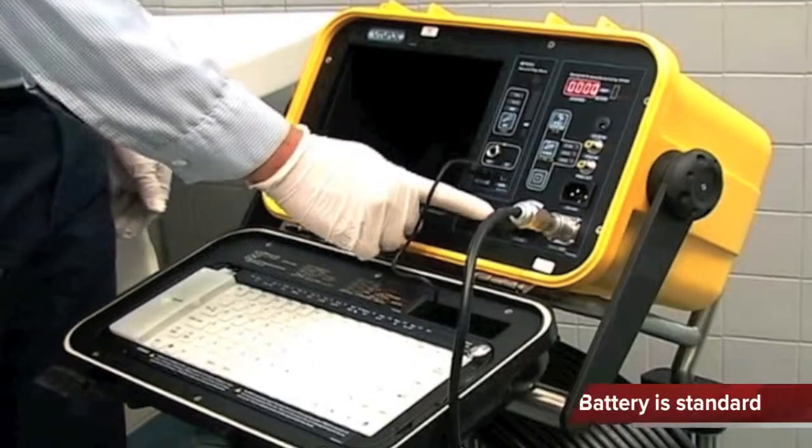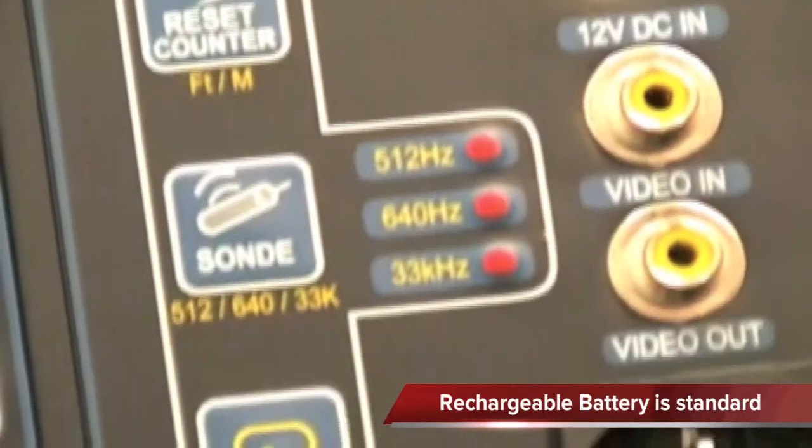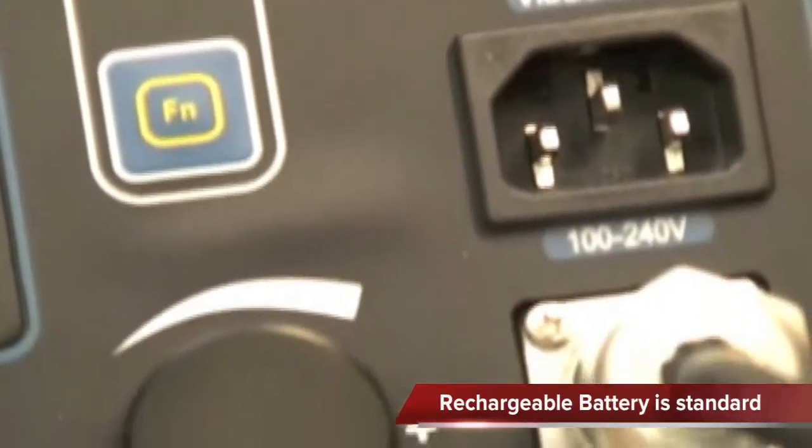Flip the switch to power up the unit. The control module can be powered by mains, internal rechargeable batteries, or by the 12-volt DC power cable.